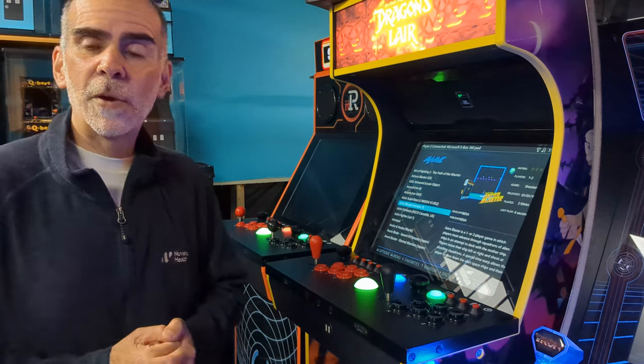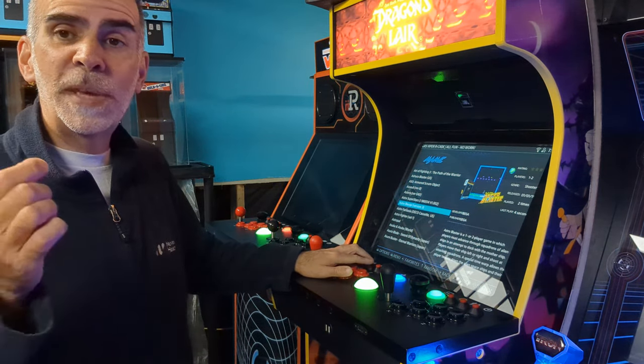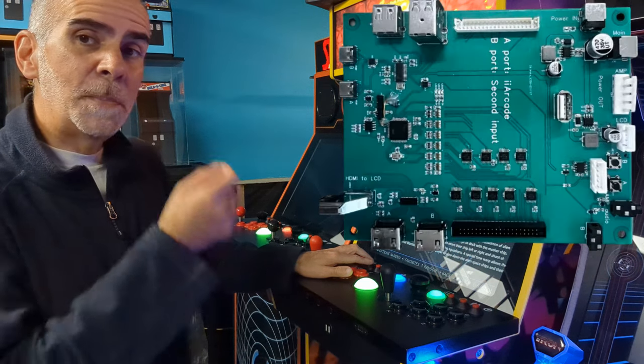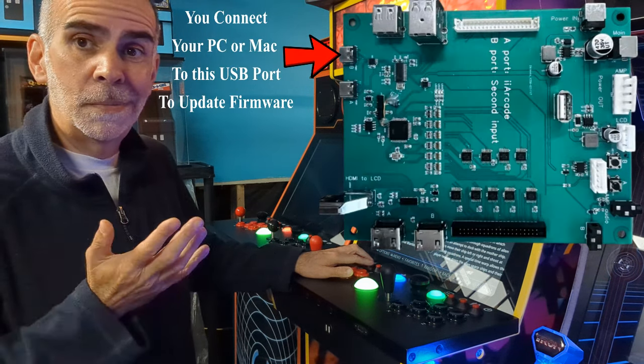Of course, if you have an iArcade, the firmware will be available very soon. It's basically going to be: plug a USB cable to your PC to the B port on the Arcade KVM, click on the little icon, three seconds later, done. And you can do this.